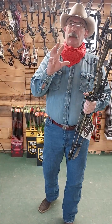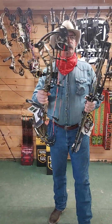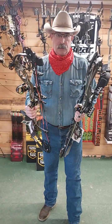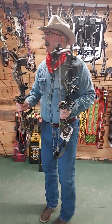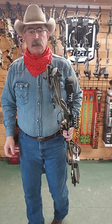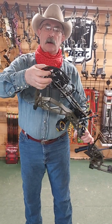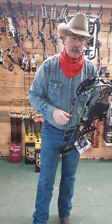The cam on this is kind of a blend of the cam from the Bear Legit and a blend of the Alaskan cam. It's a blend of the Legit cam in the sense that it has a boatload of draw length adjustability. However, it's a hybrid cam and not a true two-cam. Something else we noticed on the Legend XR over the Legit: the Legit uses plastic bushings for the cam to ride on, where the Legend XR uses a sealed roller bearing.